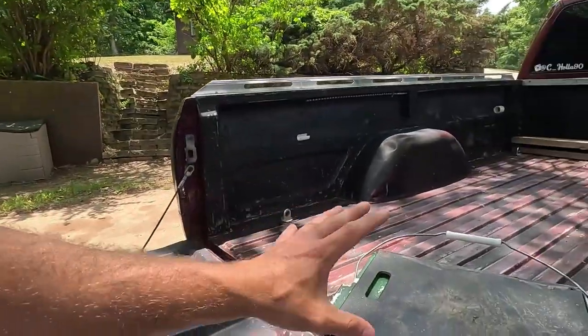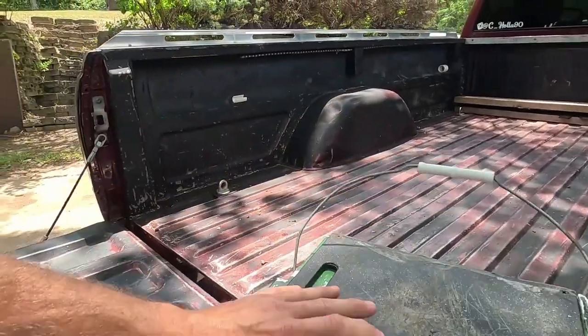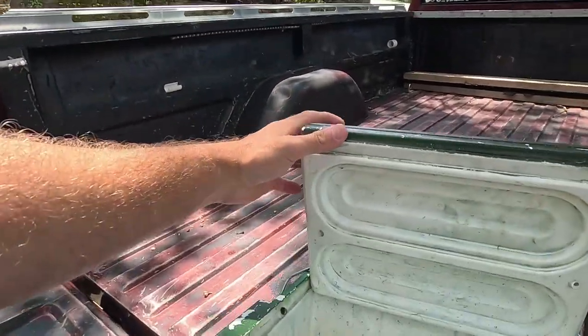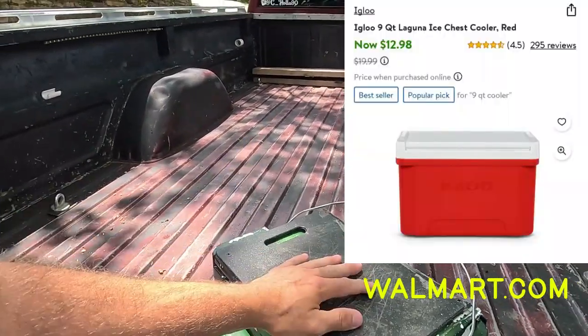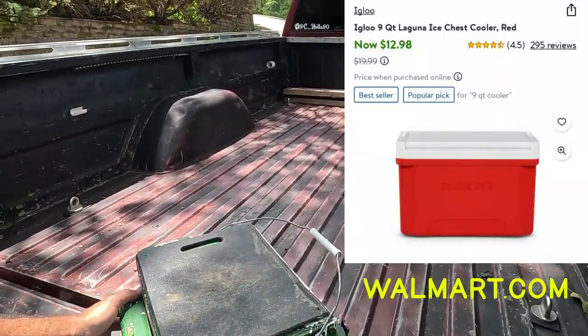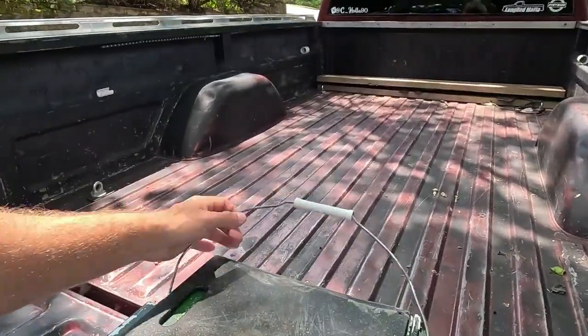The base of the whole thing is an Igloo 9-quart cooler that I picked up at Walmart. It was like, I don't know, 20 bucks or something like that — I think they're cheaper now.